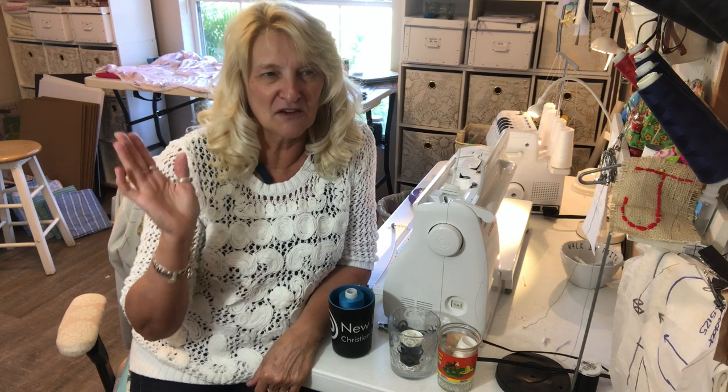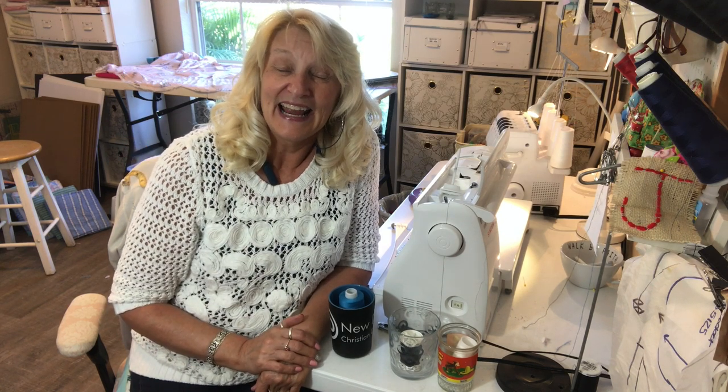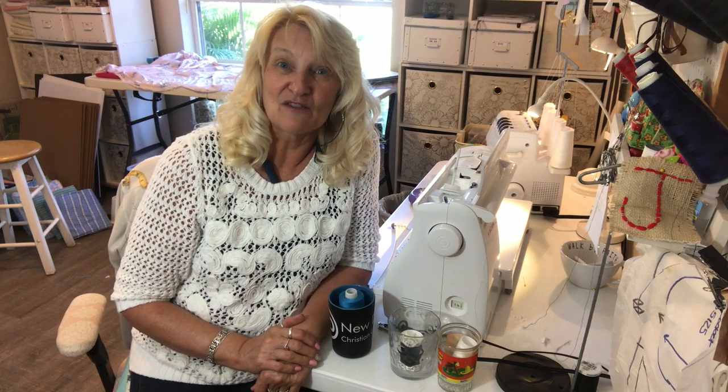If you have another way that you use thread in an unconventional way on your machine, please share that as well — everybody would love to hear that. And that's it for now for me. I'll see you next time. Thanks for watching.